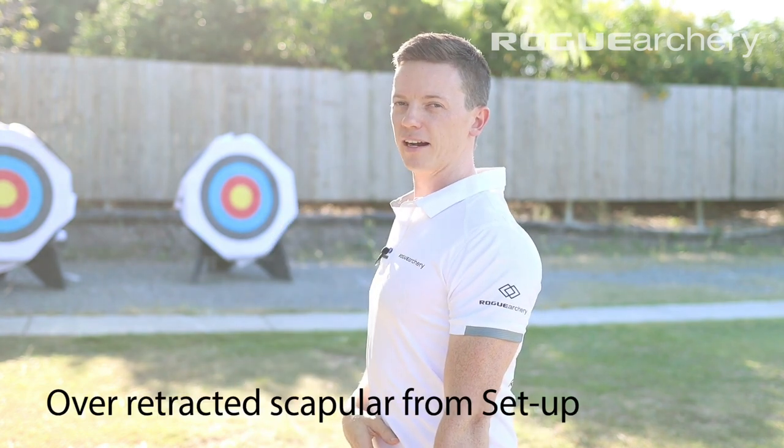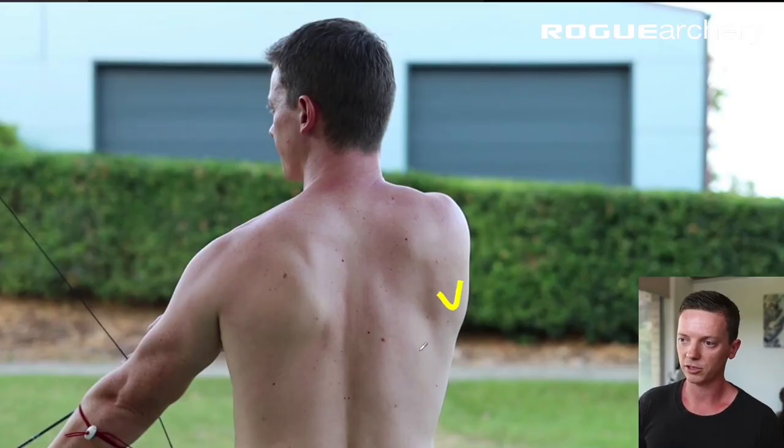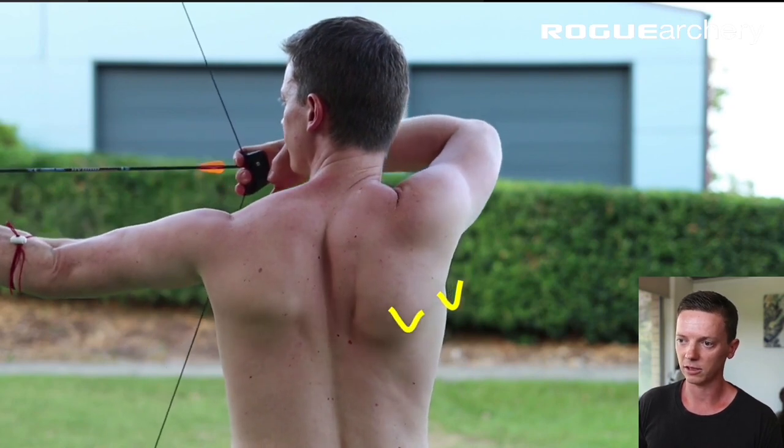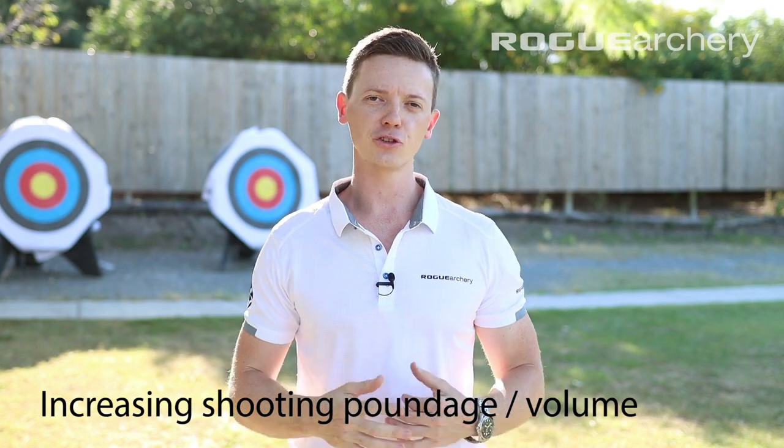The next factor that increases the risk of impingement is starting from the setup position with an over-retracted drawing side scapula. This means that to go into the setup position, you have to go more into adduction, increasing that risk of impingement. Going into more internal rotation, adduction, and flexion increases that risk, so technical drawing styles which put you more into those positions increase that risk. The next factor is increasing shooting poundage or volume — archers will usually start to complain about pain in the front of the drawing side shoulder during periods of increased shooting intensity. The earlier you can catch this, the better, with shorter recovery times and less intervention required.